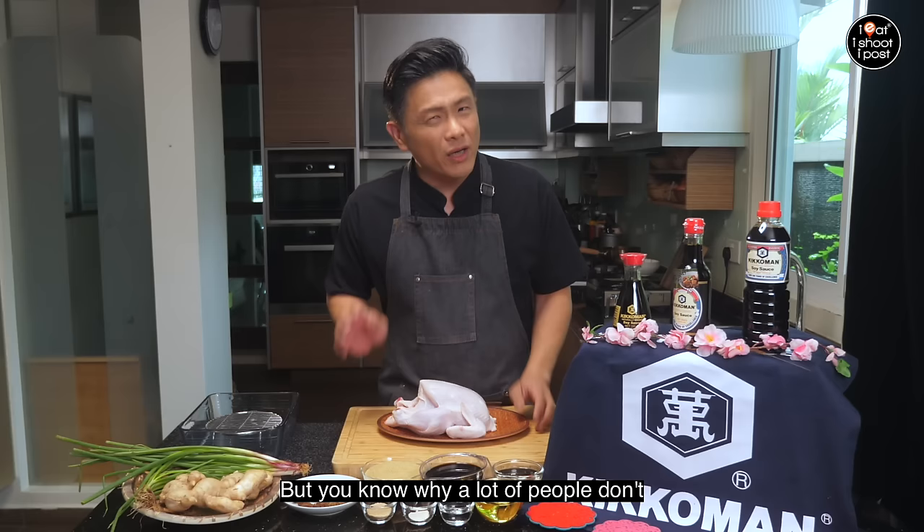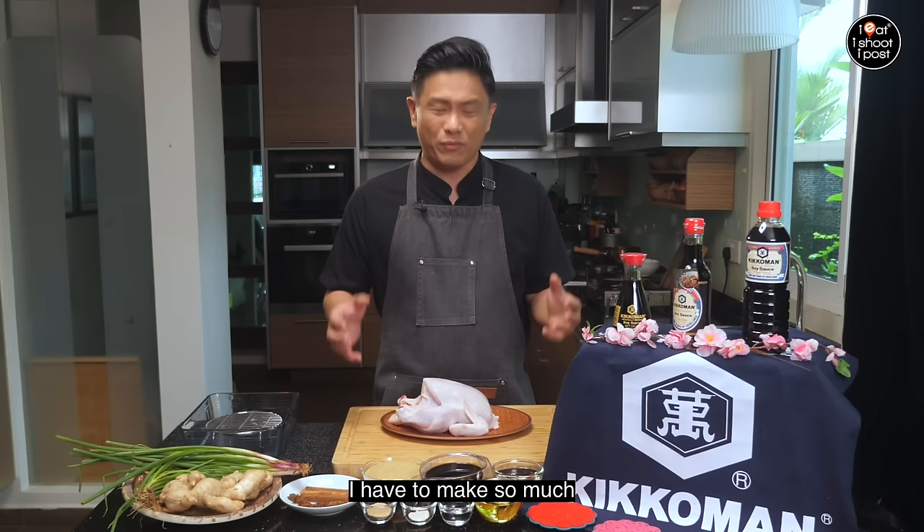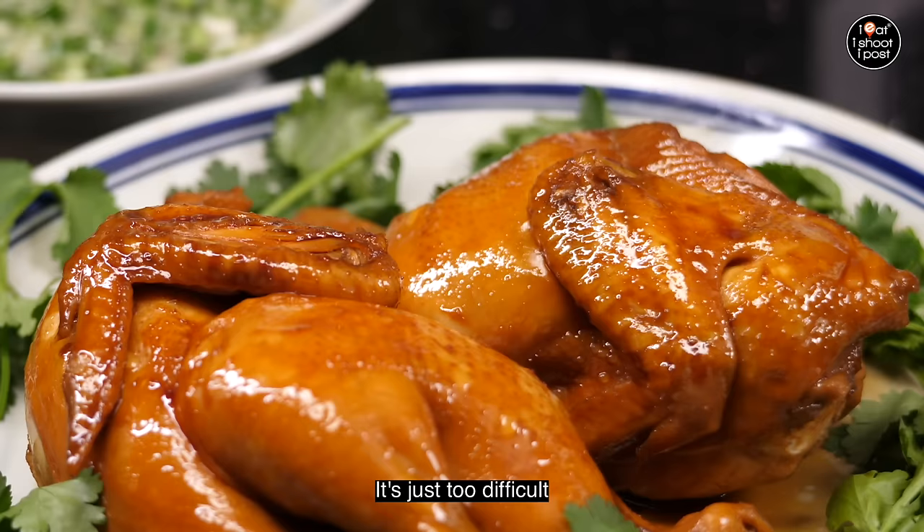A few years ago we even had a hawker who won a Michelin star with soy sauce chicken. But you know why a lot of people don't cook this at home? Because the thought of having to braise one whole chicken in a pot and then you think, wow, I have to make so much of the braising sauce. It's just too difficult.